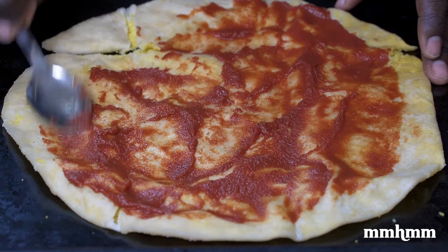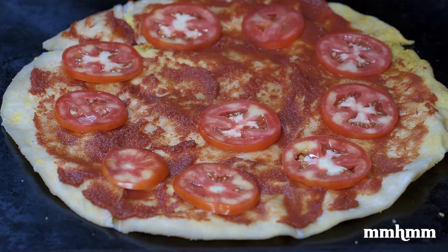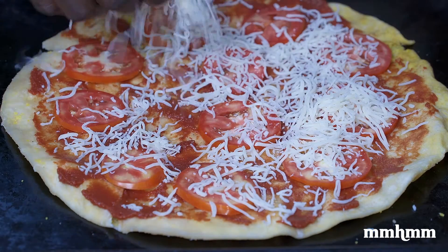Apply a layer of tomato paste on the roti. Add your toppings and bake in a preheated oven at 400 degrees for 10 minutes, or until the cheese has melted.